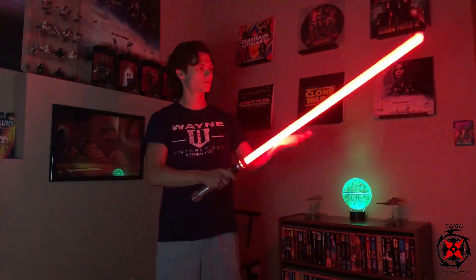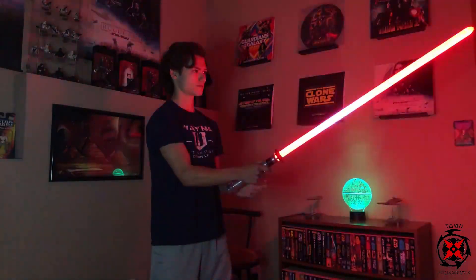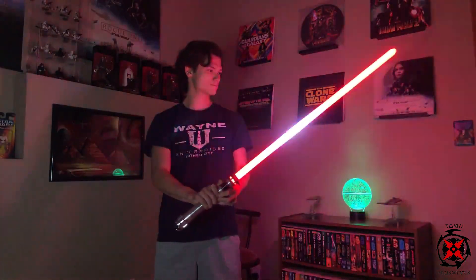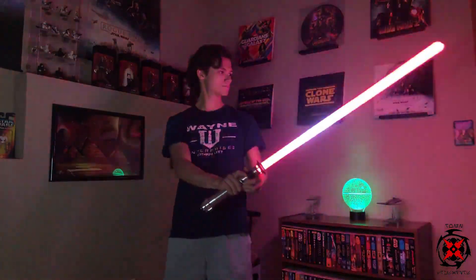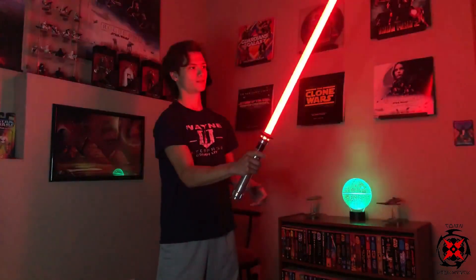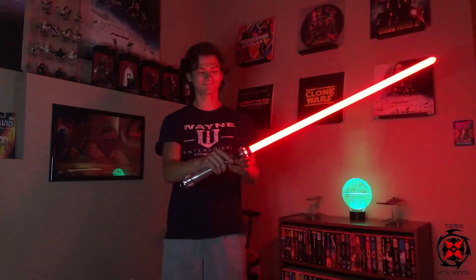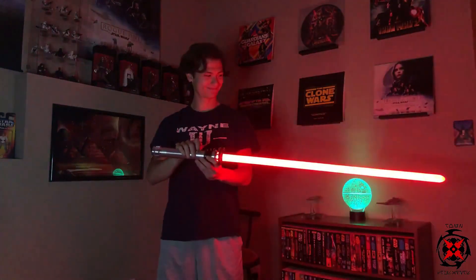Clashes. Lock up. Force effects. "Be careful not to choke on your aspirations, Director." One of my favorite quotes from there.